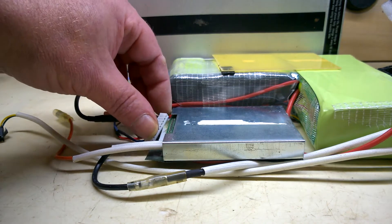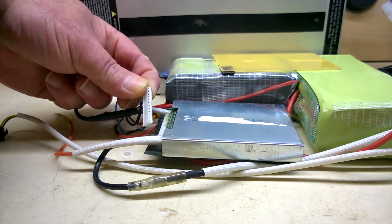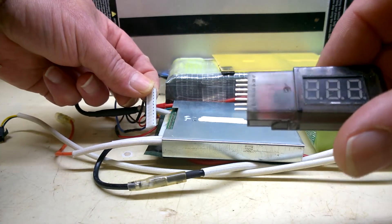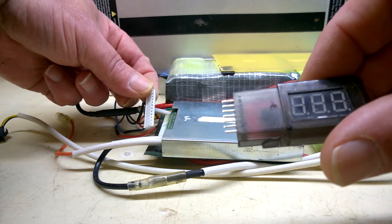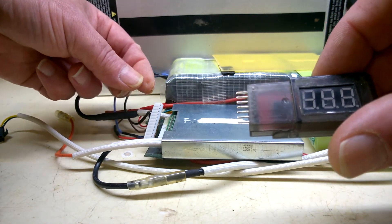I'm going to check the volts on the balance connector, disconnected from the board, using a cheap light tester. I've had one person comment saying these are, shall we say, not much good — but this one seems to be fine. As a comparator, it does the job.